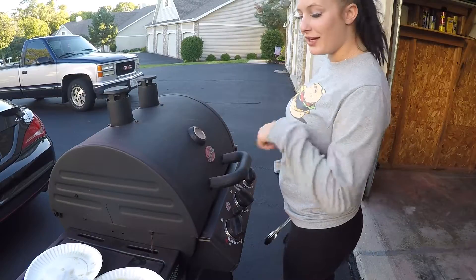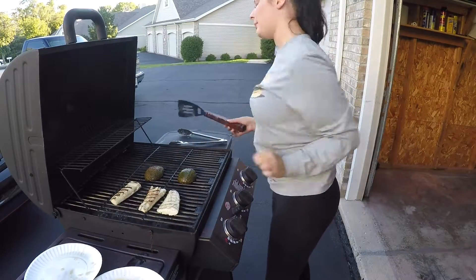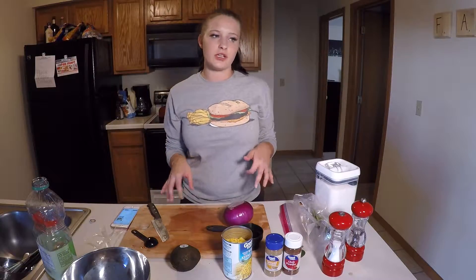It's been four minutes — let's go ahead and check them out. We're going to flip them over and do four more minutes on the other side as well. They're looking pretty good. We're going to take them off and go ahead and make that corn salsa.